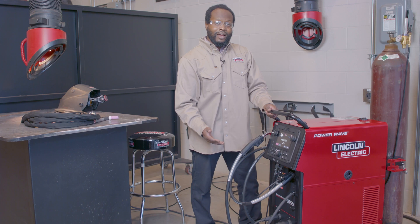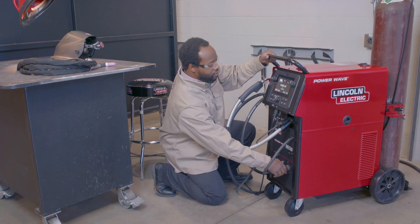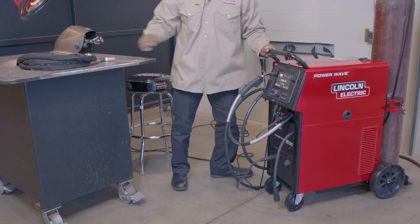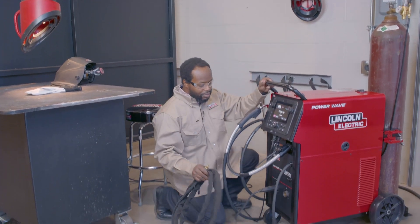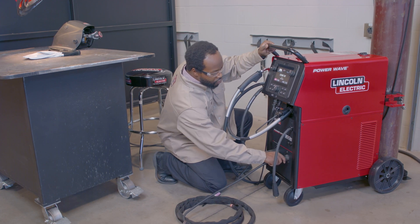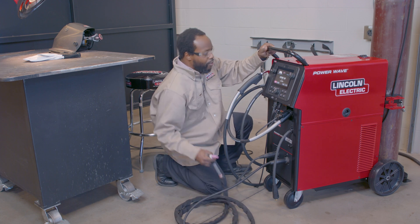To do that, I need to connect my TIG torch. What's nice about the 300C is it features an integrated gas solenoid for TIG, and also has dedicated isolating contactors. What that means is I don't have to worry about switching polarity for TIG, regardless if I'm doing DC negative or AC. All I have to do is connect my TIG torch, twist it just like that, and I'm ready to go.